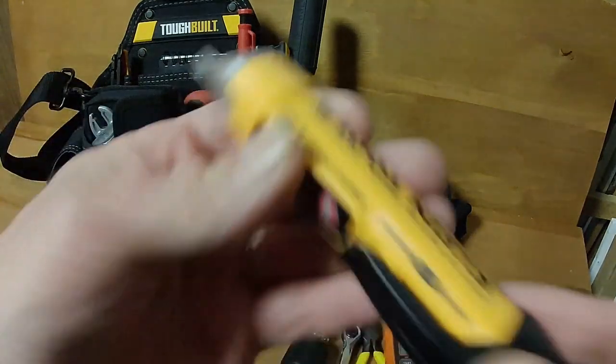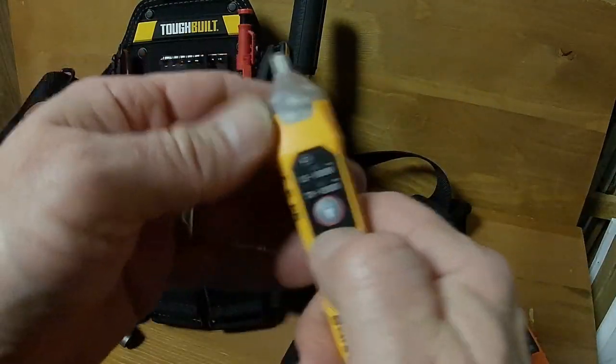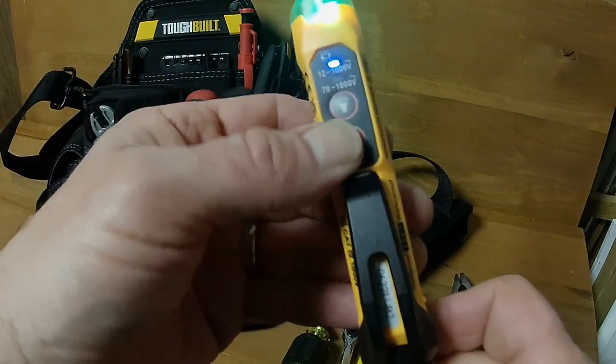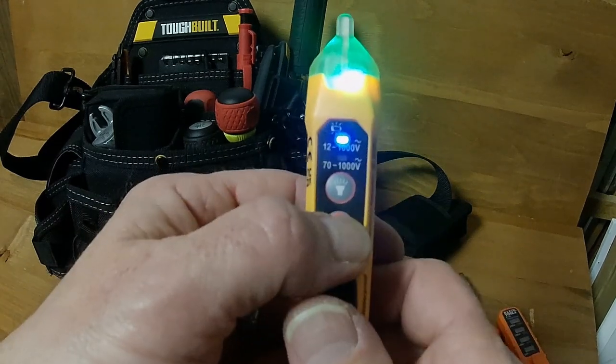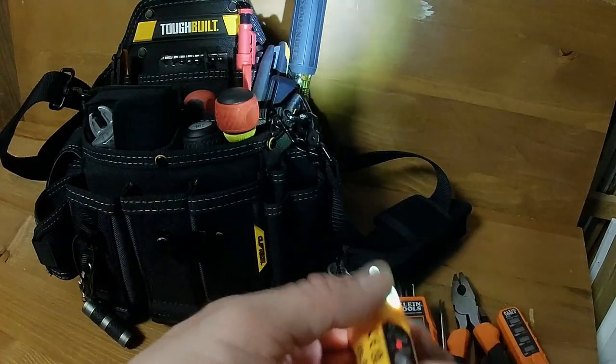I've got a little Klein cheat stick. This thing was also part of a bundle I found at Home Depot. You can actually put this thing in the silent mold, and I do like the fact that it has a light on it.